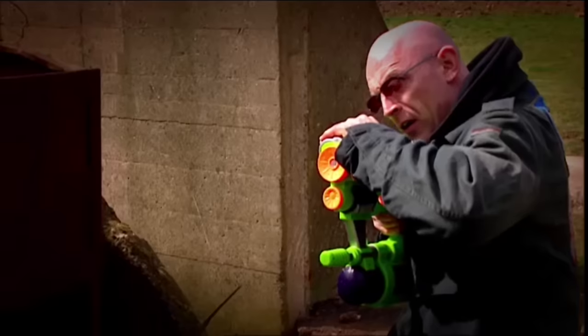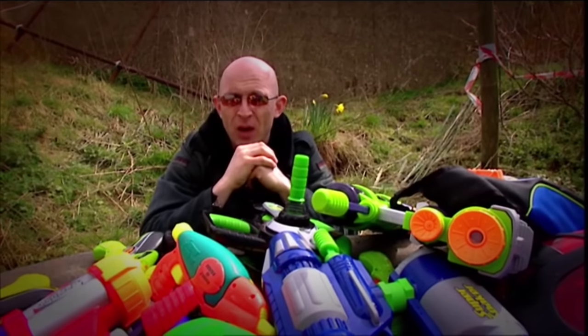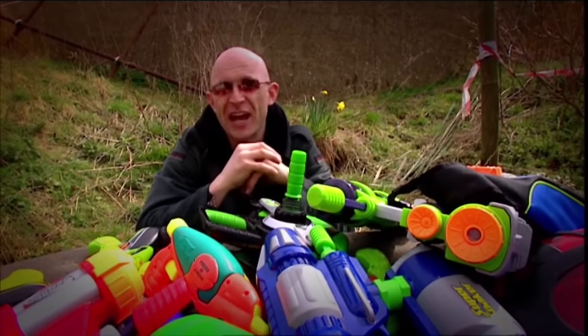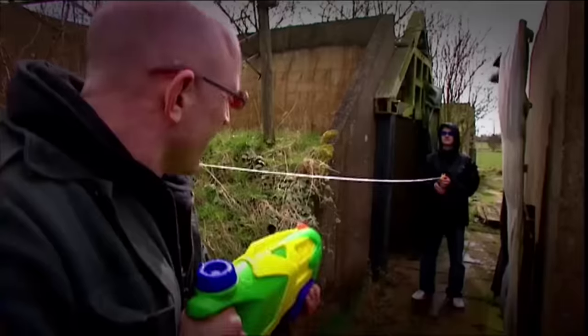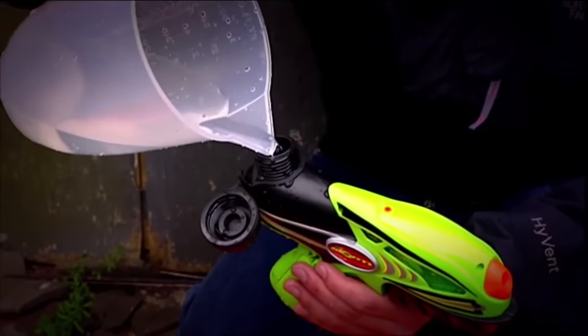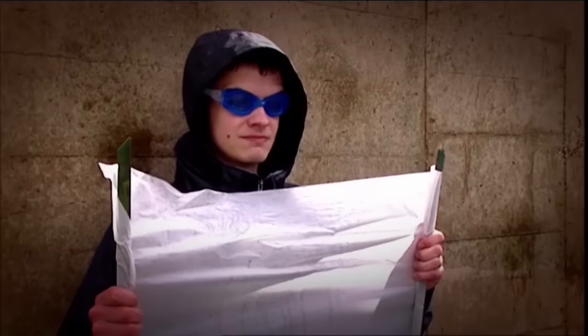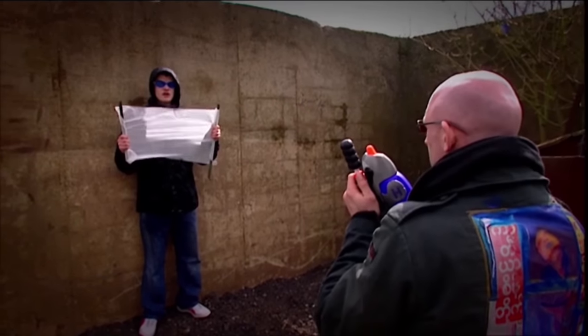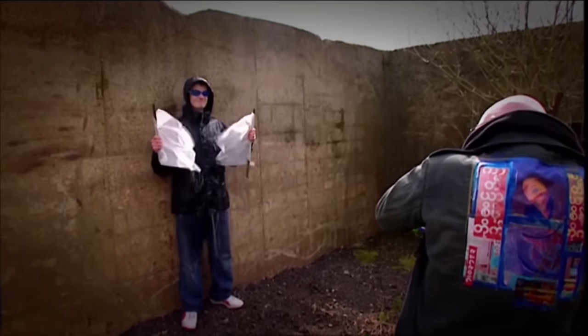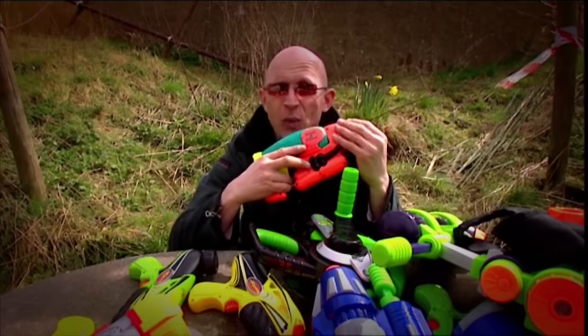It's all well and good having the world's finest arsenal of water weapons, but the question you really want answered is which is best? In true Gadget Show style, we came up with a whole host of different tests — seeing which one fired the furthest, which holds the most water, and which has the strongest jet. But science can only go so far. If you really want to know which one is best in a combat situation, you need to organise a great big fight. And that's exactly what we've done.